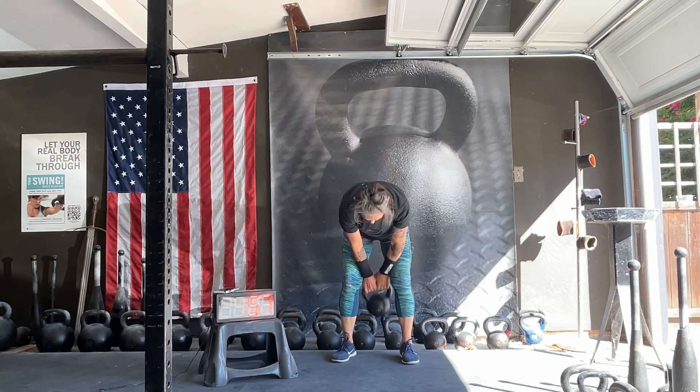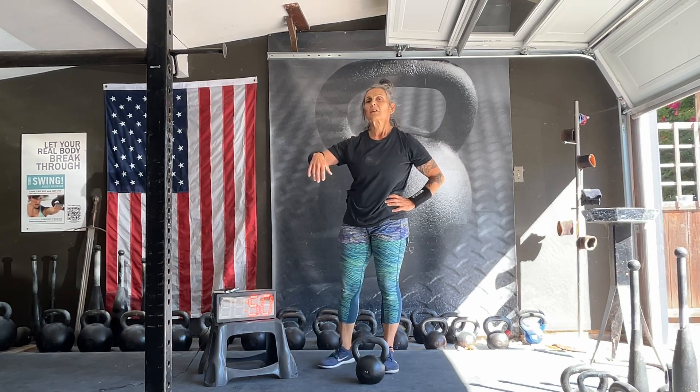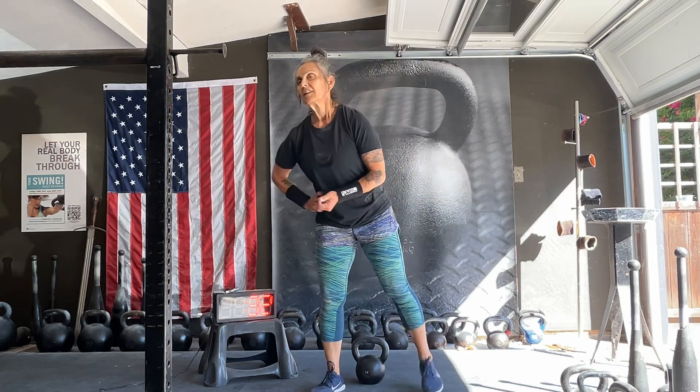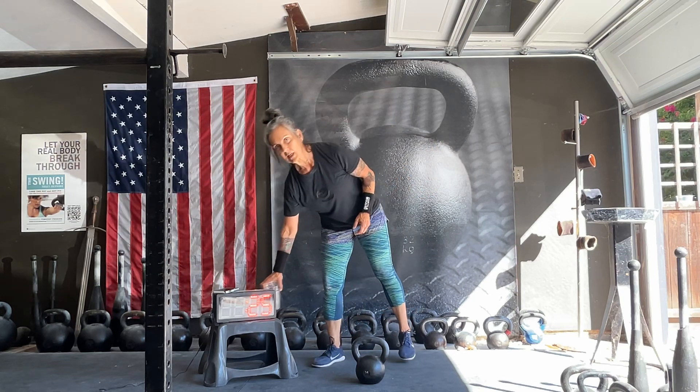I'll tell you what I'm going to do — I'm going to take this entire minute because I'm going to do another 10 minutes. I think what I'm going to do this morning is a 40-minute workout. We've done 20 already. Let's go into our next 10. So we're going to go in 30 seconds — we're going to start to extend those sets. We're going to go back to our swing snatch and switch.